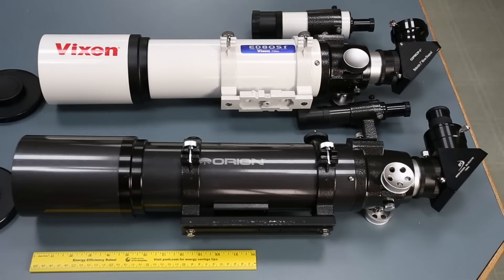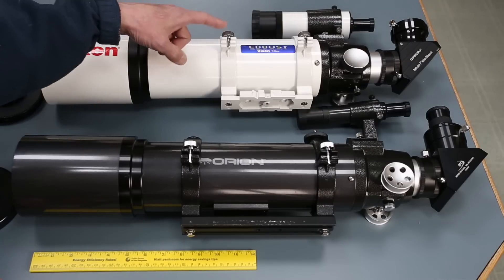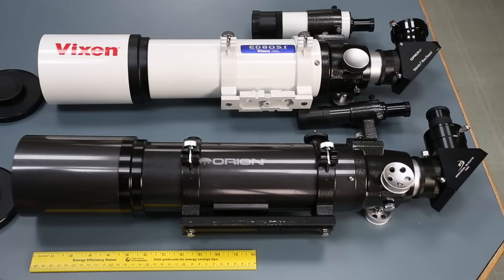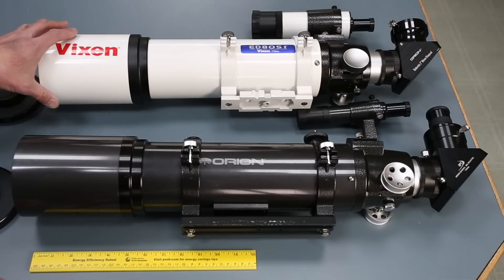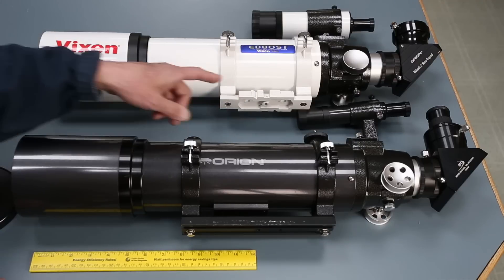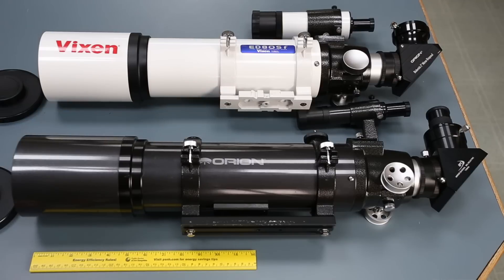Here we are with the two scopes side-by-side, the Vixen and the Orion. They did a pretty good job of differentiating themselves cosmetically, but look closely and you'll see they are actually pretty much the same telescope — the same platform. The hardware on the rings is the same; the rings are actually the same, just one's painted black and one's painted white. Vixen has their label on the side. This is the Vixen dovetail plate; this is a Vixen compatible plate.